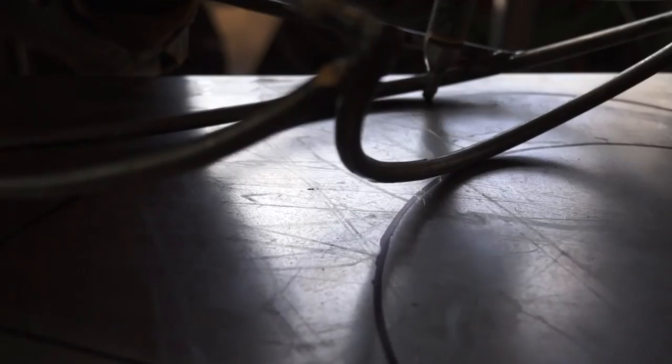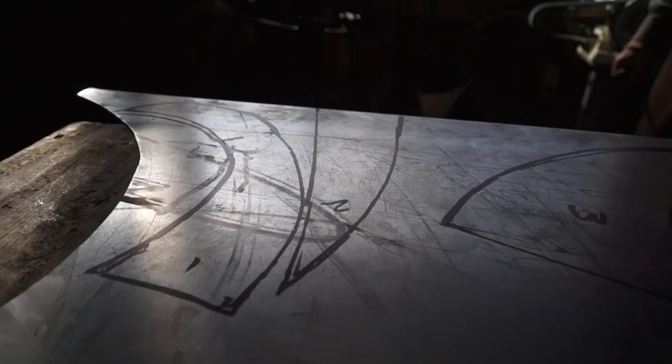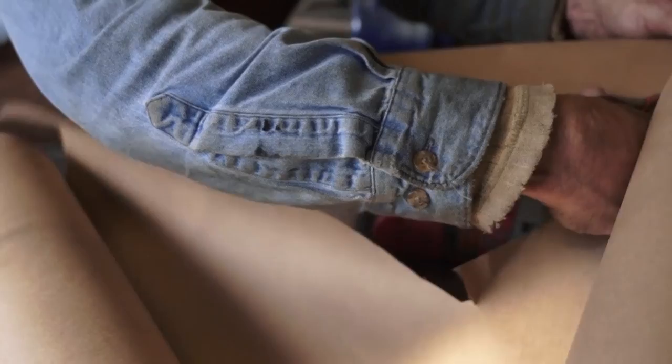I always try to mark my shapes close together to eliminate waste. Now for this convex shape, it's a little different. For that, we're going to take this construction paper and make us a little template.